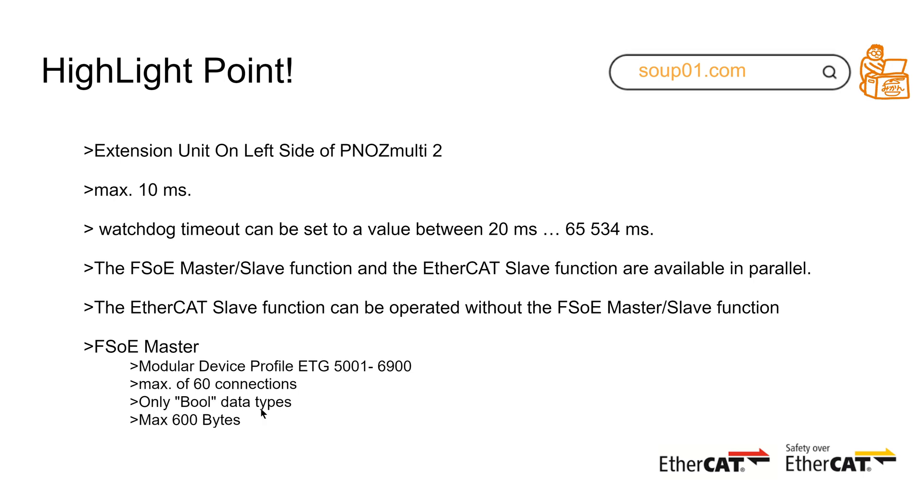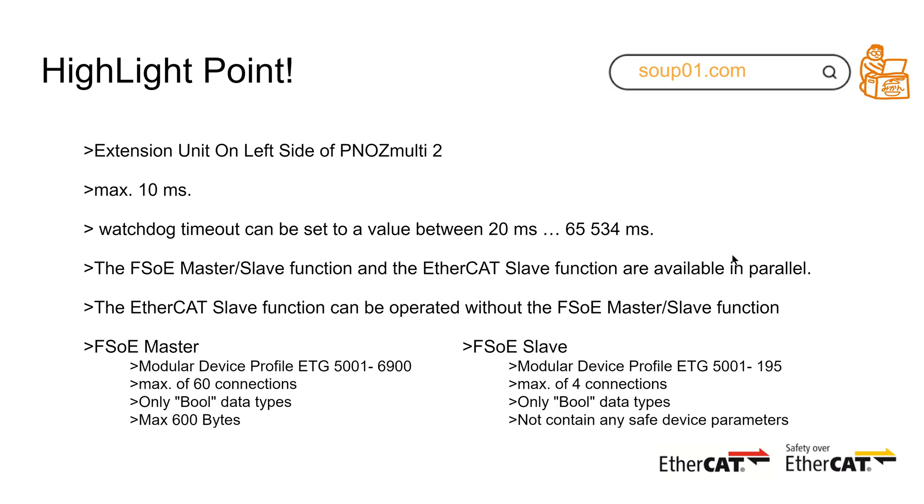For FSOE master, according to ETG 5001-6900, it supports almost 60 connections at the same time, and only byte data can be used. The maximum data size is 600 bytes. For FSOE slave, according to standard ETG 5001-195, a maximum of four connections can be used at the same time, and only byte data can be used.